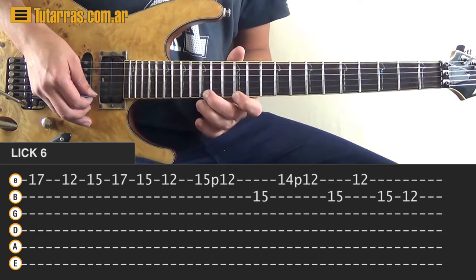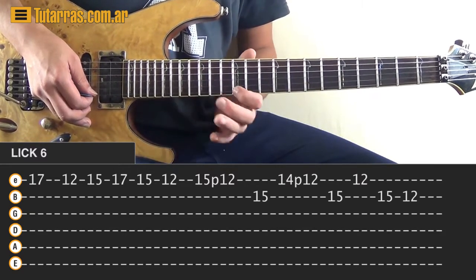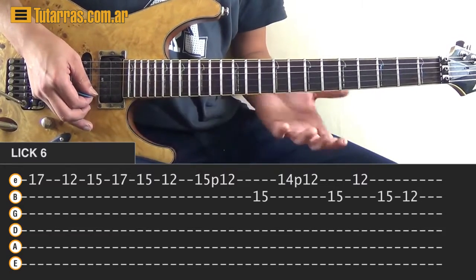17, 12, then 15, 17, 15 again, and then we finish going to the 12th position again. That is the movement.